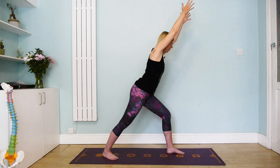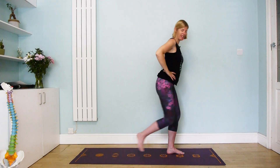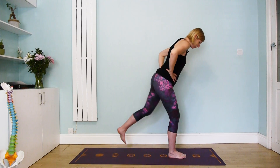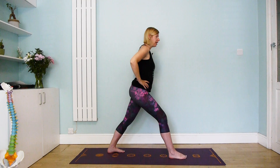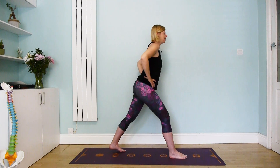Take one more breath here, then slowly release and change sides. Right foot forwards, left foot back — and you know this is going to be a different experience in these asymmetric poses.